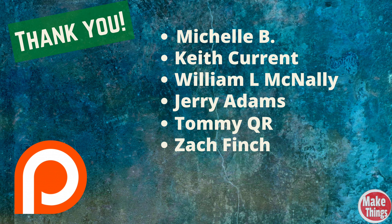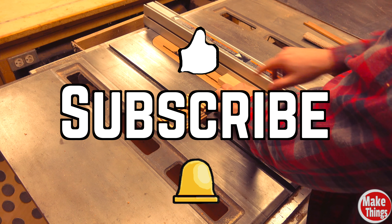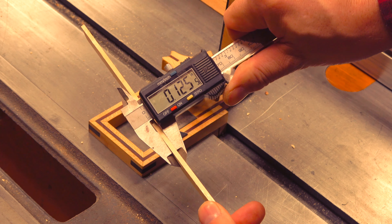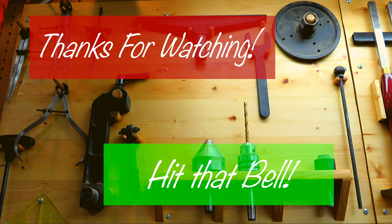If you'd like to be a member of my Patreon and get bonus unpublished weekly videos along with free access to my secret upcoming projects, as well as your name mentioned at the end of videos, sign up — that link is in the description as well as at the end of each of the three tool builds on my website. I'd like to thank Michelle B, Keith Currant, William L McNally, Jerry Adams, Tommy QR, and Zach Finch for their ongoing support. Hit the thumbs up, subscribe, ring the bell, and thank you so much for being a part of my shop. Come find me on Instagram at makingswithrub and remember to keep making things.